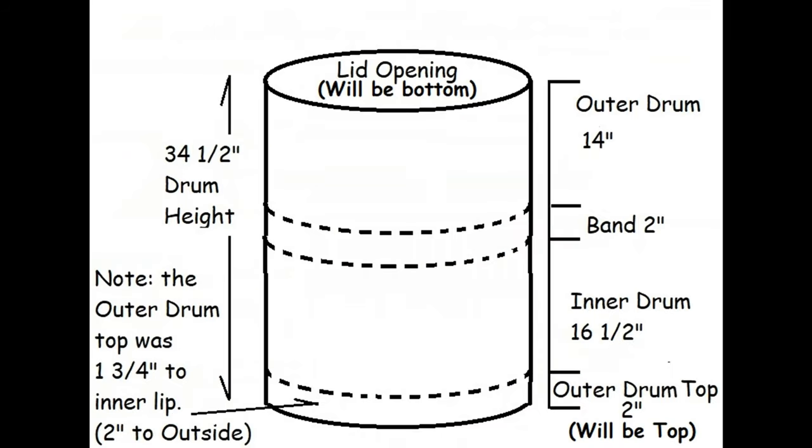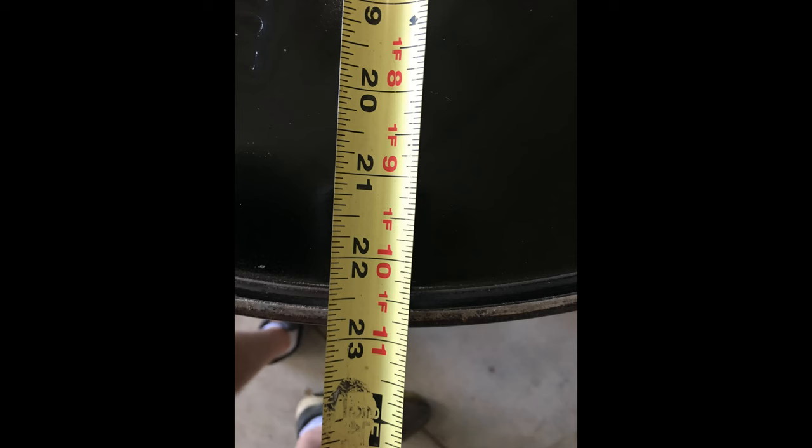Here's a drawing showing your cut lines. This is going to come in handy because you're going to get a little nervous before you cut into that drum. So refer back to it. Here's a picture of the bottom of the drum — the opposite end of the lid, the removable lid — and this will eventually be the top of your stove. The diameter of this 55-gallon drum is 23 inches, so make sure you didn't accidentally get a 30-gallon drum, which is going to be considerably smaller.